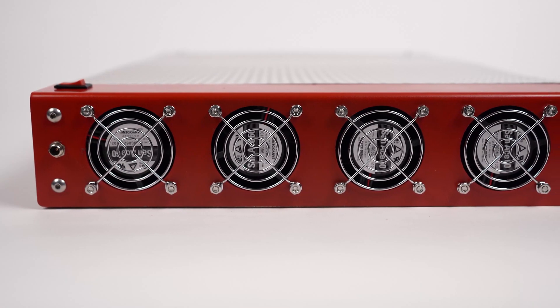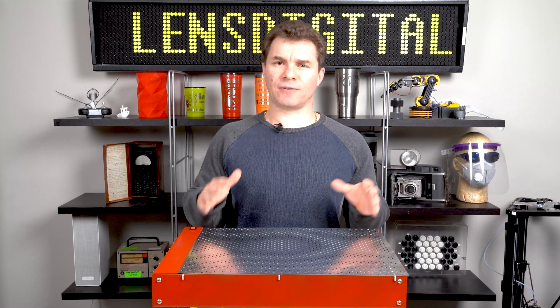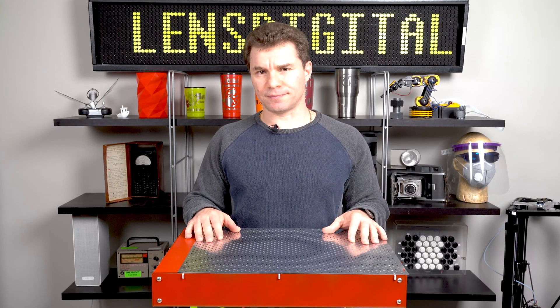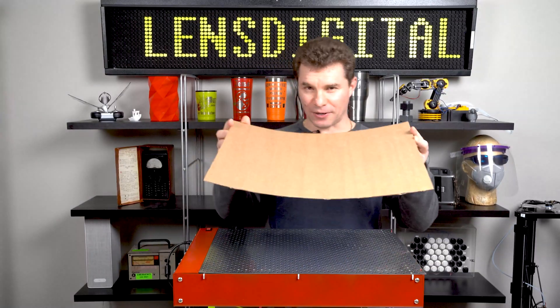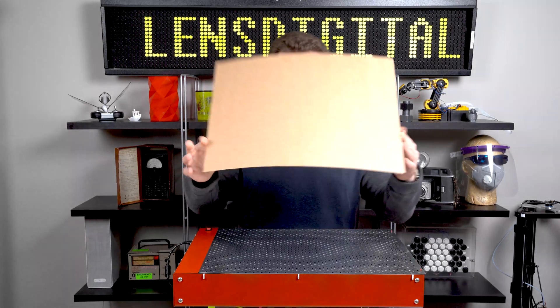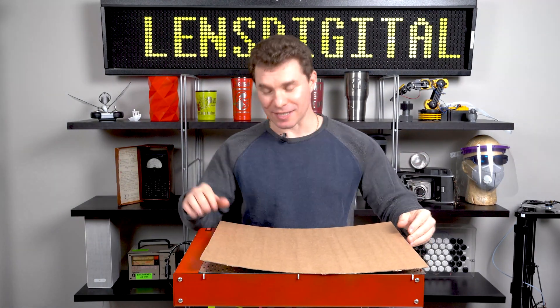There are four power fans right here that create enough suction to keep your stock flat and in place during the cut. Now let's check it out and see it in action. Okay so check this out — this is a piece of cardboard that is visibly concave. I'm going to place it down on the Vortex table. Let's see what this thing can do.